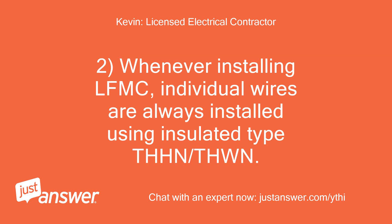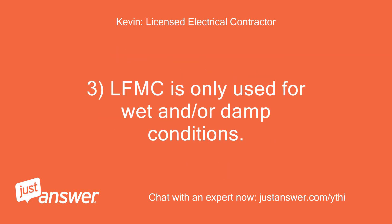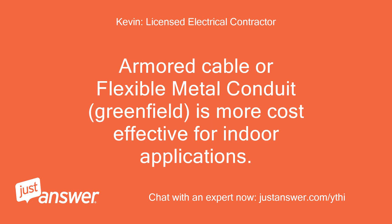Whenever installing LFMC (liquid-tight flexible metal conduit), individual wires are always installed using insulated type THHN/THWN — this is the standard method within the electrical industry. LFMC is only used for wet and/or damp conditions. It is code-compliant to run LFMC indoors, but it is not cost-effective. Armored cable or flexible metal conduit (Greenfield) is more cost-effective for indoor applications.